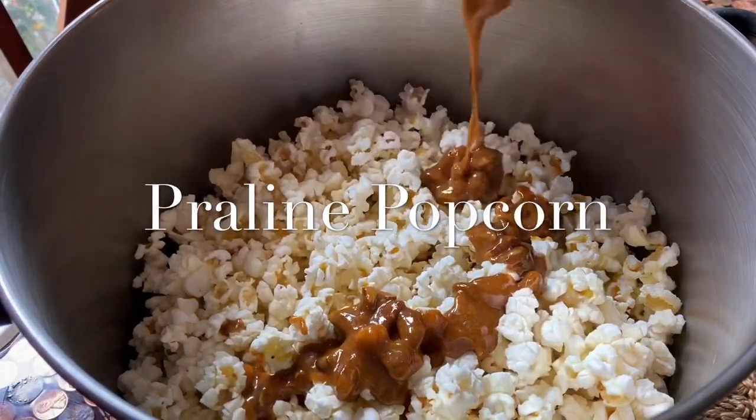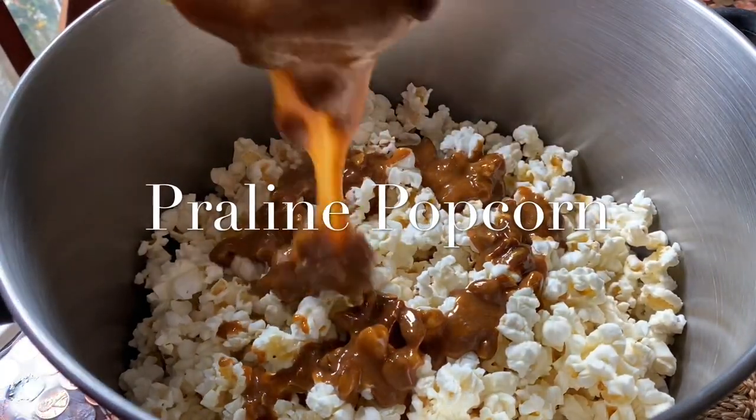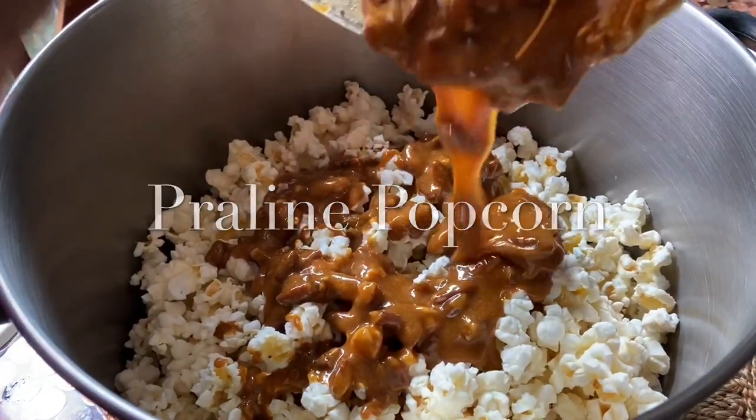Yes, you've read it right — it's praline popcorn. You're gonna love me after this.